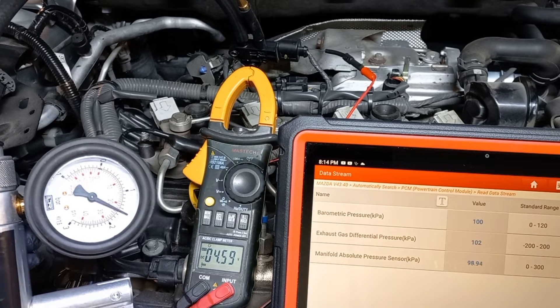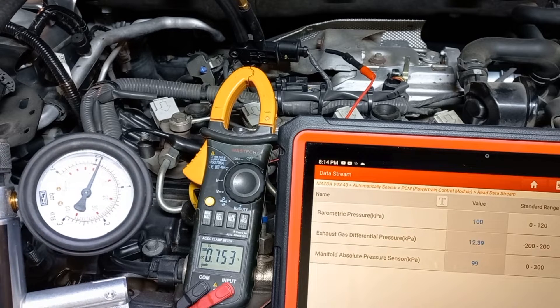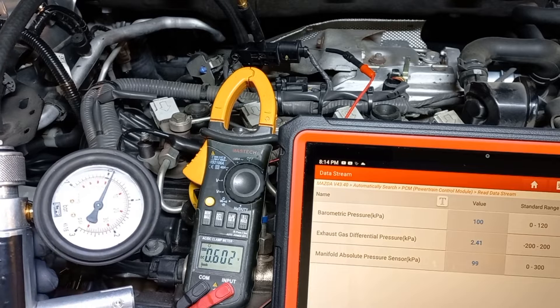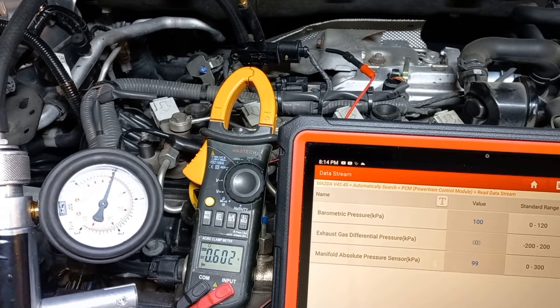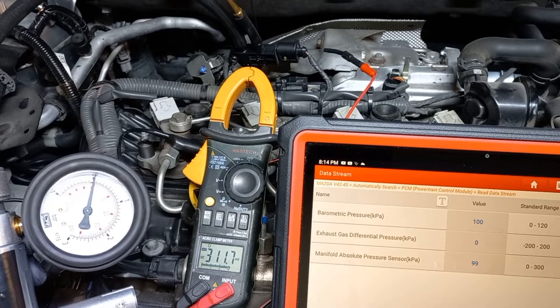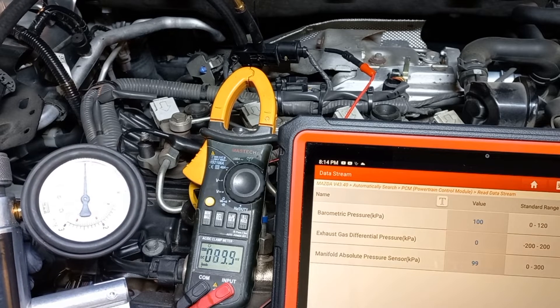The next step is to connect the pump to the other sensor port and apply a pressure of 110 kPa. The displayed value on the diagnostic tool should indicate 0 kPa. If anything is above that, the sensor should be replaced.